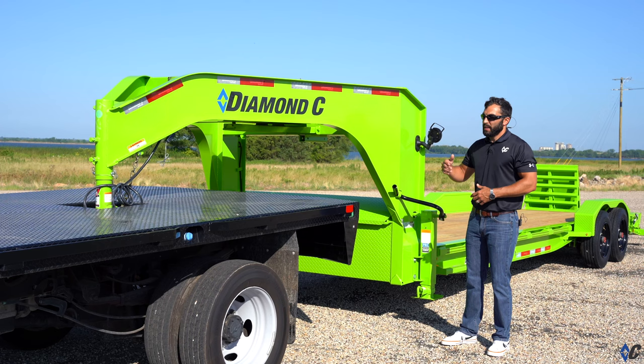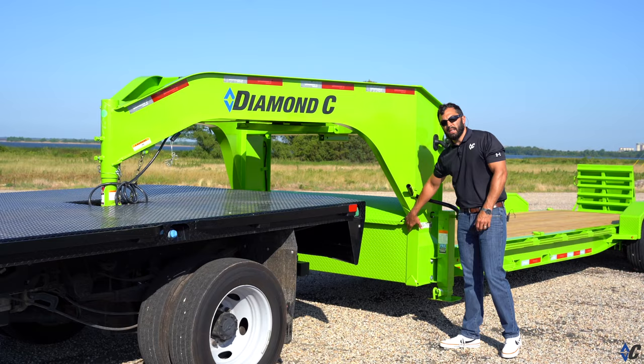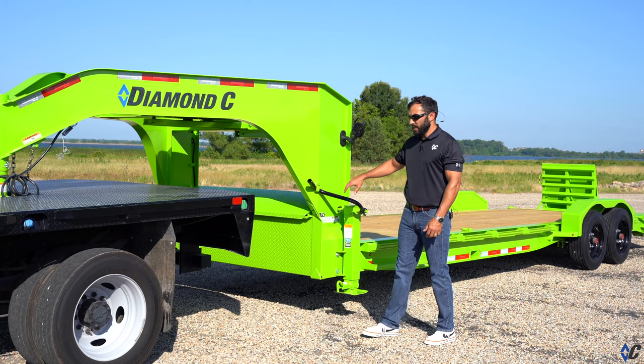It comes with a full-width storage box between the neck — tons of room for chains, binders, blocks, and everything else you'd need. The box is lockable to keep sticky fingers off of it.